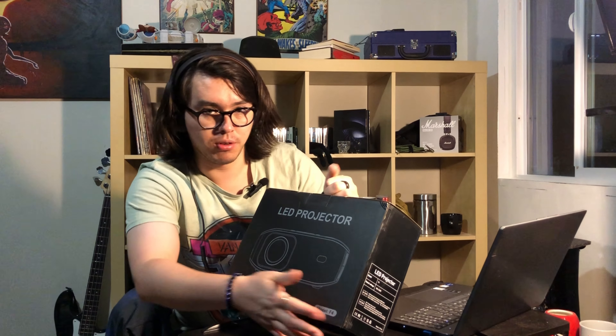This is the F4 model. It comes very secured, and it's very, very nice — the projector won't be harmed in any way. So let's take it out.